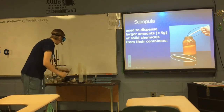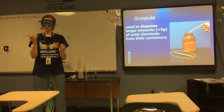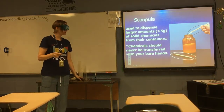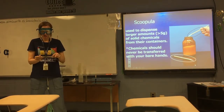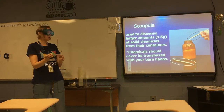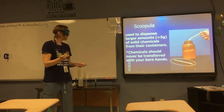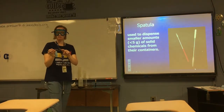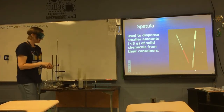A scoopula and a spatula are used for the same purpose — obtaining chemicals from containers — just for larger and smaller quantities respectively. You never stick your hands inside a container to obtain chemicals; you always use a tool like a scoopula or spatula. A scoopula has a curved valley of bent metal so you can scoop up larger quantities — more than five grams. If you're using less than five grams, use a spatula, which is flat and used for dispensing smaller quantities.